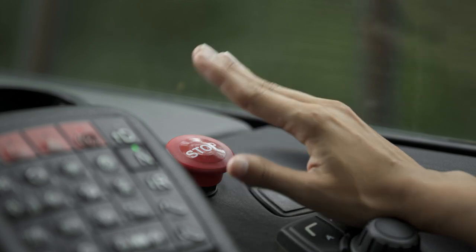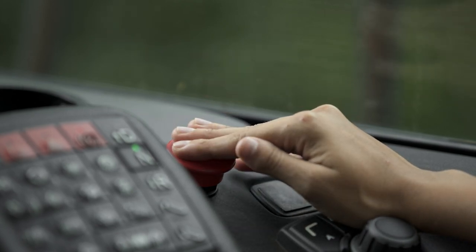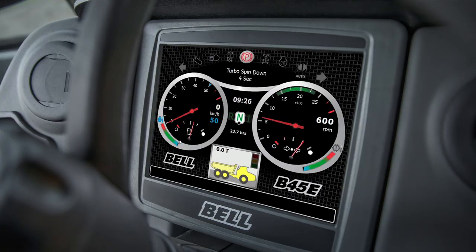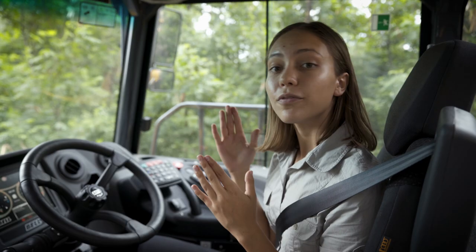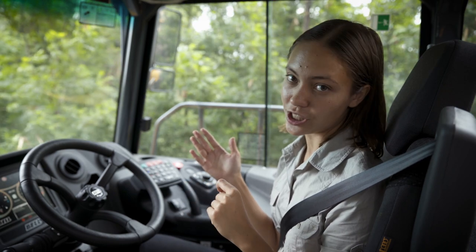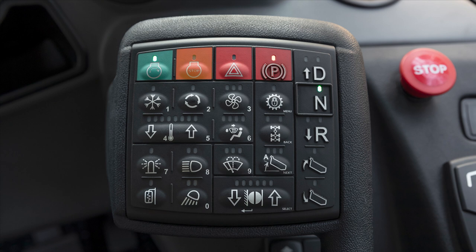I'd also like to draw your attention to the emergency stop button. Press this in an emergency to switch off the engine and activate the emergency park brake. In shutdown mode, the machine places the transmission into neutral, the park brake is applied, and the turbo spin-down sequence begins.